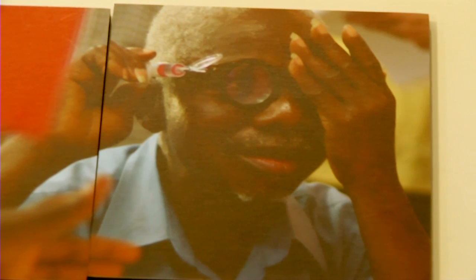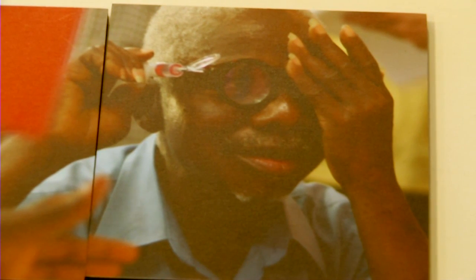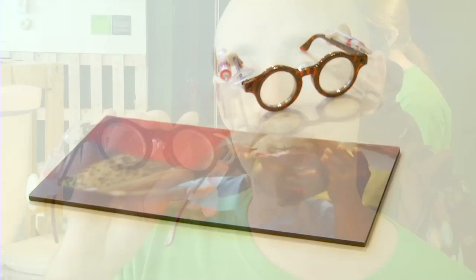These glasses are already on sale. They cost about 20 euros and are being sponsored by different NGOs and governments to bring them into the third world. This would help people who would generally be put out of certain types of jobs because of failing eyesight, helping to keep them working and improve their lives and the economy of their area.